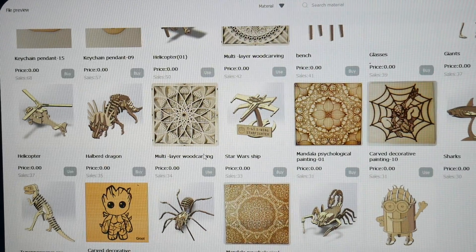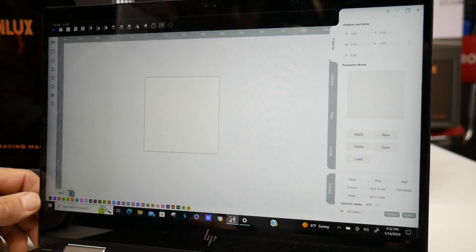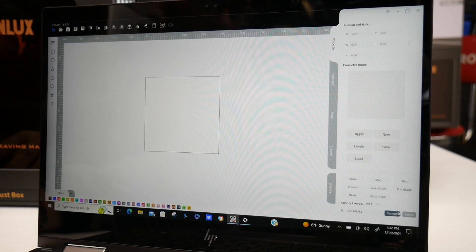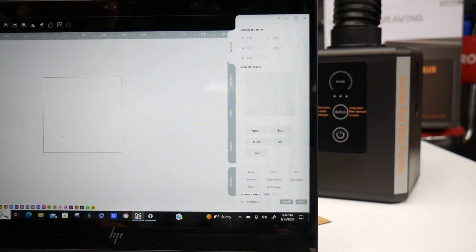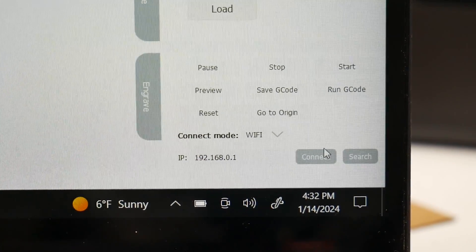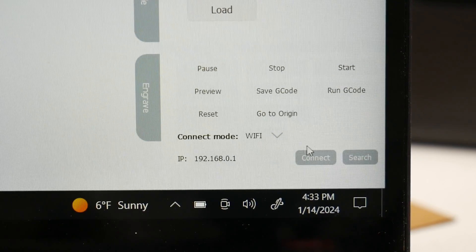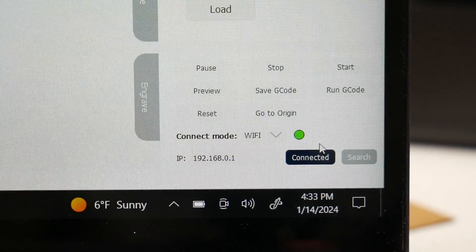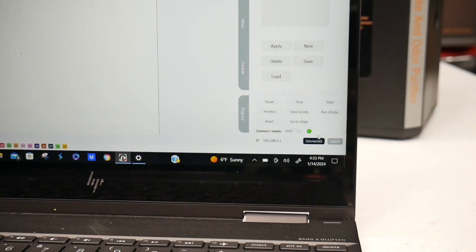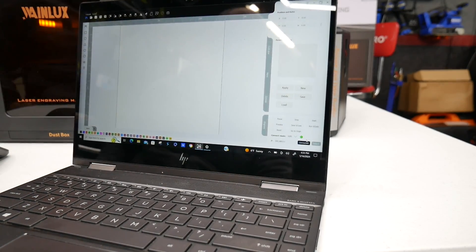I'm going to connect this to my laptop and show you the camera feature. You can hook this up through USB or Wi-Fi, but if you want to use the camera function, you need Wi-Fi. You check your networks for the K8, it'll show up in your network settings, then come back to your editing software. At the bottom corner you switch between USB and Wi-Fi, select Wi-Fi, and hit connect. It turned green — it's connected. That's how easy it is to connect your laptop or desktop to the WayneLux K8.